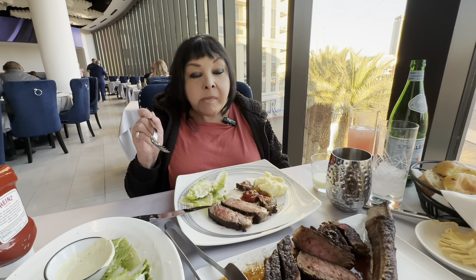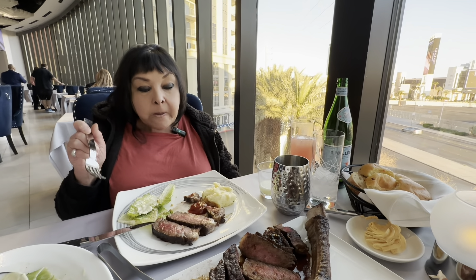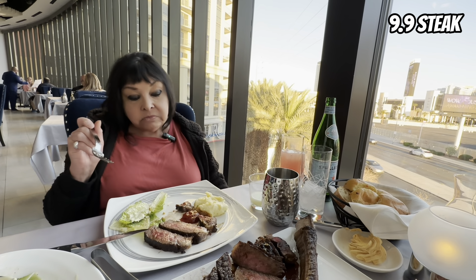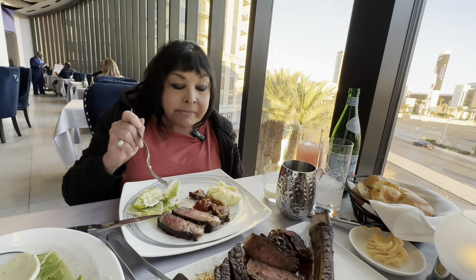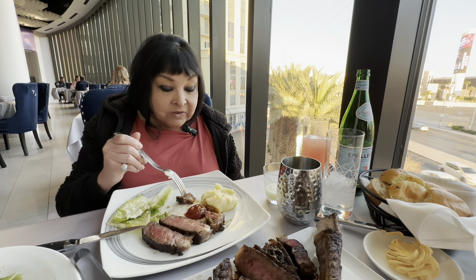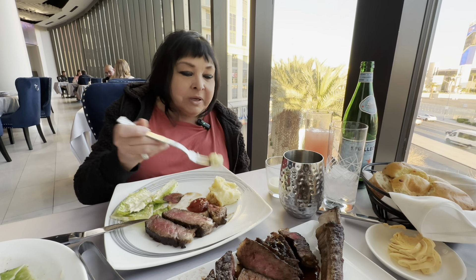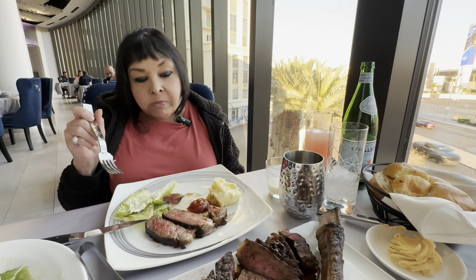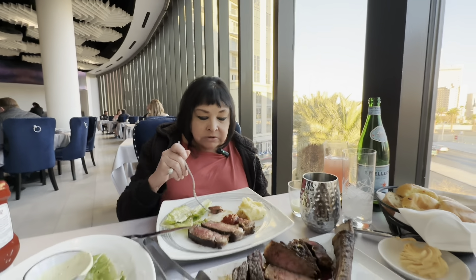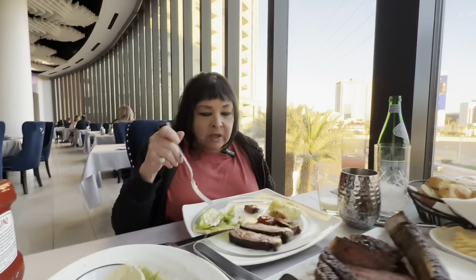One to ten, ten being the best — this steak is a nine point nine. You want a ten, you gotta work for it; nobody gets a ten. I gave Napa a ten — Napa was phenomenal.